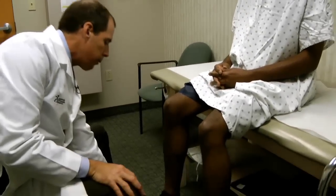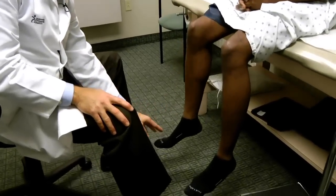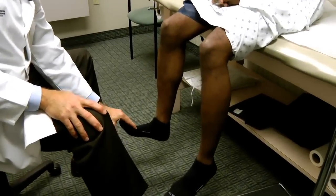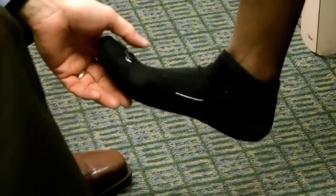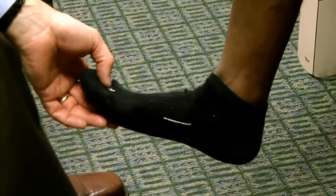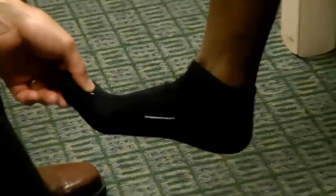Then, with their legs down, I go through a motor exam. We've already tested this by having them toe walk, but I'll ask them to push down on the gas — plantar flexion — and then pull up into dorsiflexion. I can also have him bring the great toe up and hold that. You might miss great toe extension on the heel walking exam, but if he can't bring that toe up, you have to be suspicious of L5 involvement, whereas L4 helps innervate that muscle and can compensate on the heel walking test.